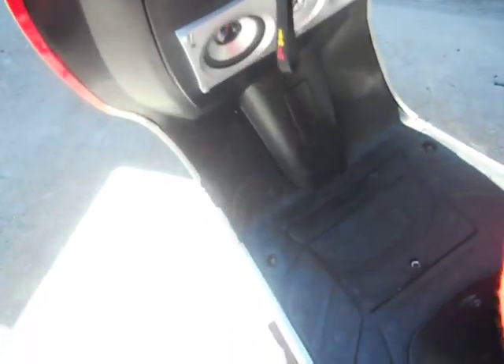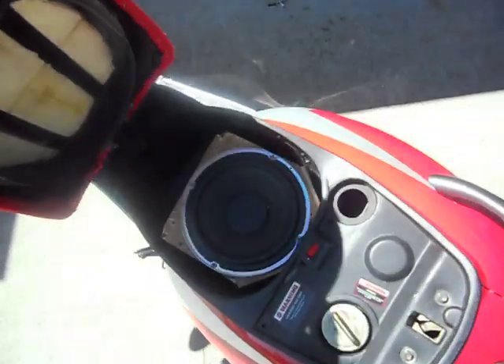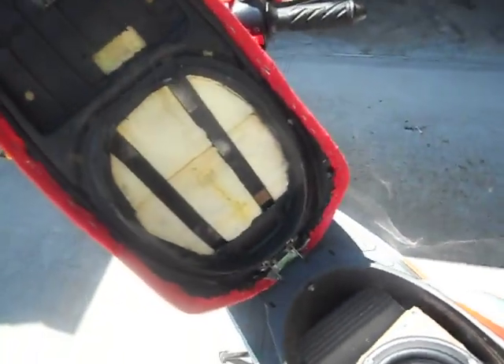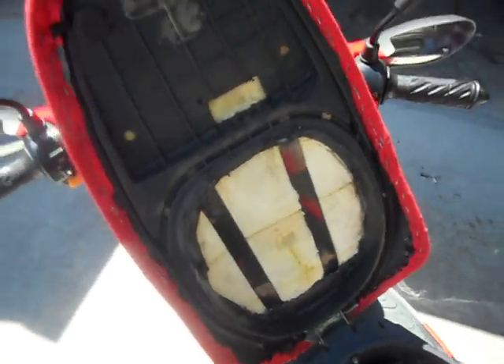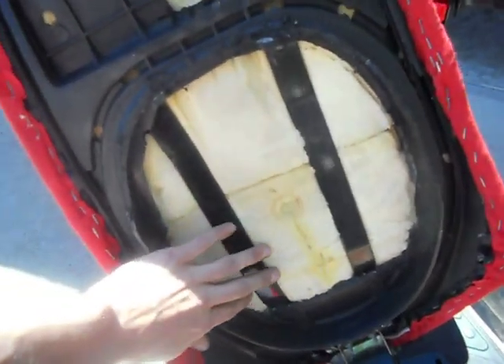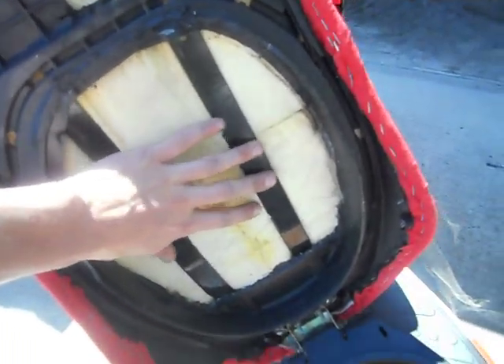Remember when the seat was off? I redid the latching system so I could actually lock the sound system without anybody trying to steal it. Made a new bracket, had to cut out the whole seat and put two steel rods to support me.